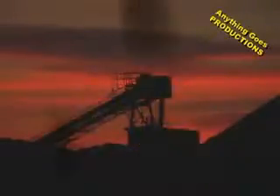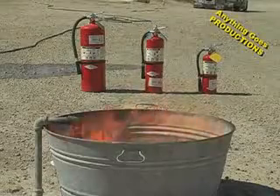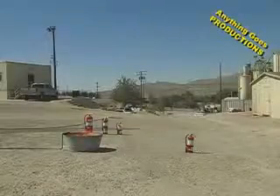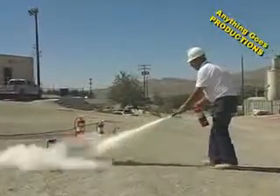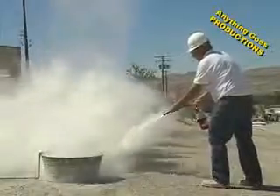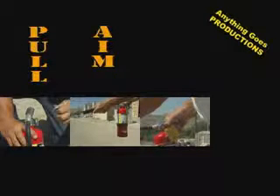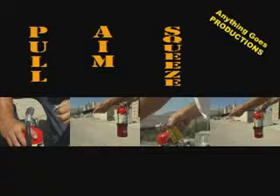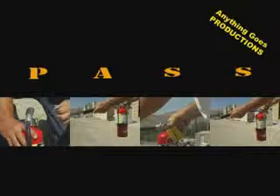Now, the four steps to properly use a fire extinguisher. We've switched locations and we're outside the Victorville office to demonstrate the proper way to use a fire extinguisher. Watch this clip and see if you can pick out the four steps in PASS. PASS: pull, aim, squeeze, and sweep.